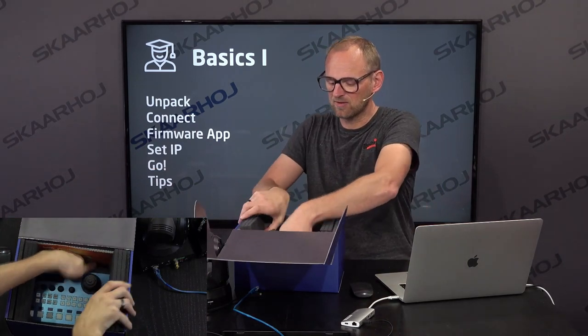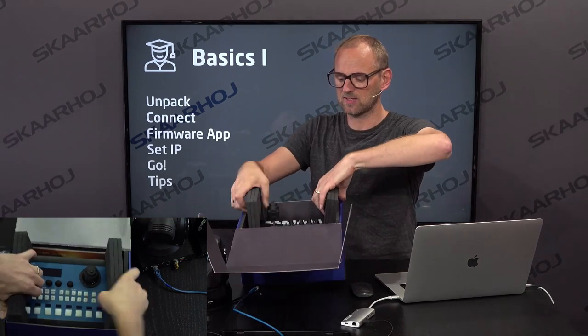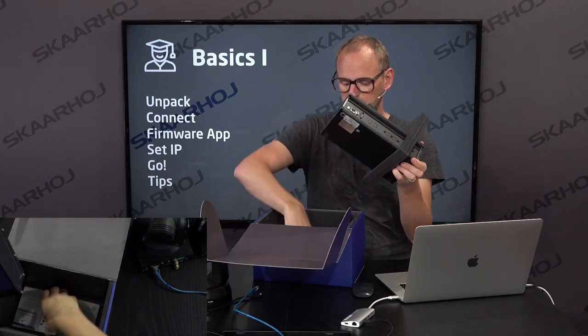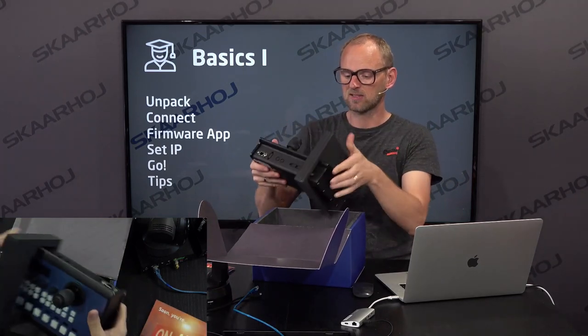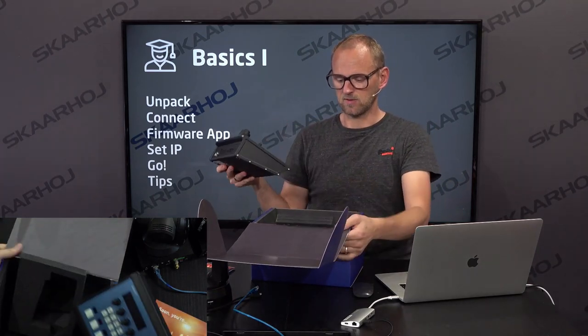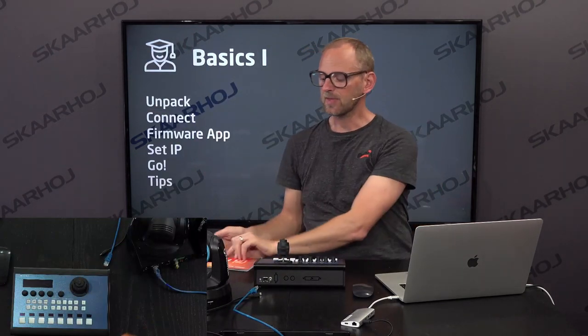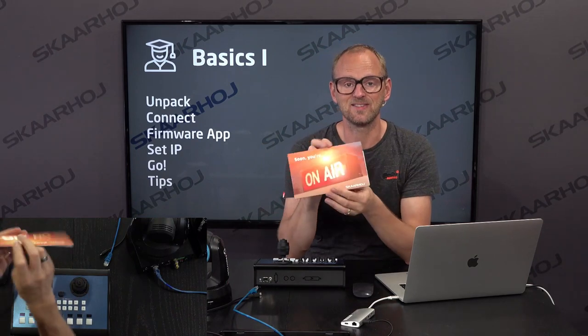Inside the box there's the PDC Pro down here. Let's see if we can get it out — maybe we can lift it like this. There we go. We tried to protect it really well in the case. And what you also found inside is this inlay card.